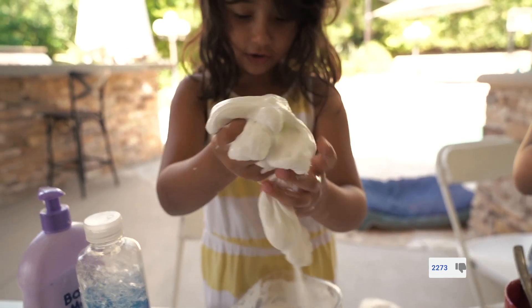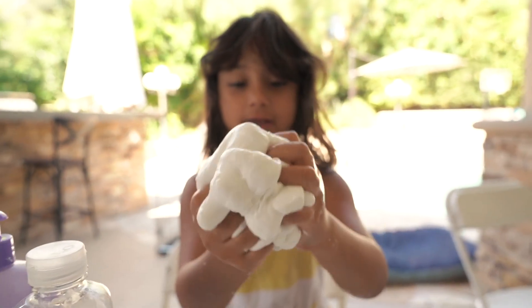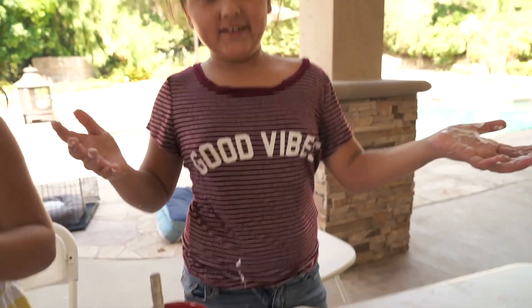I put so much activator. Now it's going to be all gooey and stuff. Right now it's going to get really hard, but then it's going to get really nice.